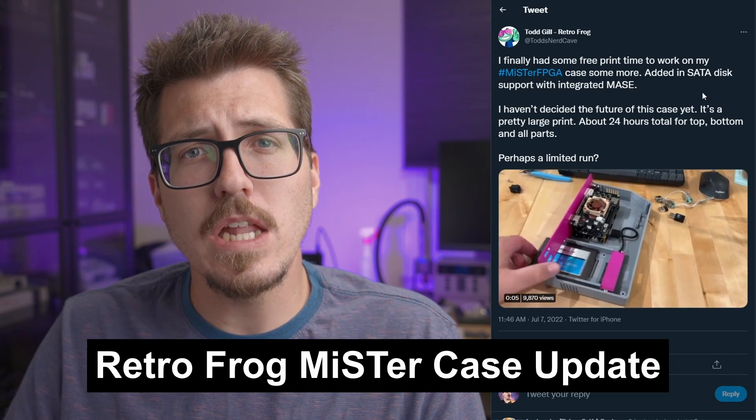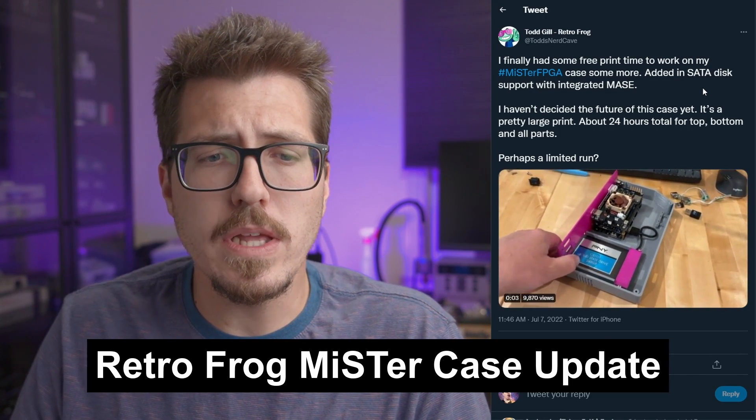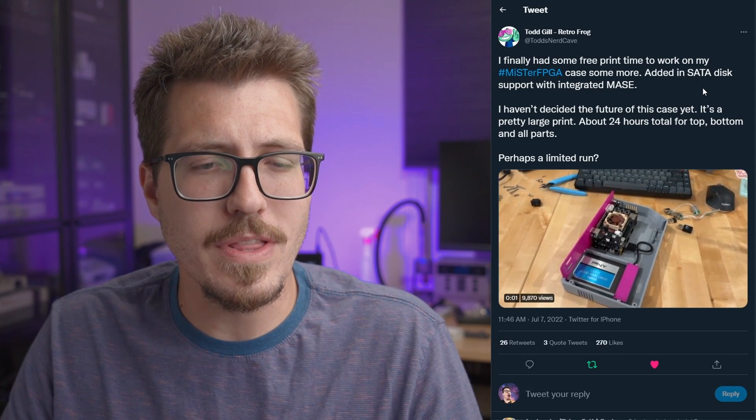First up this week, we have an update from Todd Gill about his 3D printed Mr. Case. I talked about this a couple of months ago, but it looks like he's actually had time to print one of these, and it looks like he's integrated a SATA hard drive holder. I really like how everything seems to be exposed in the back — it seems pretty easy to work in if you ever want to open up your Mr. and work on it. However, it looks like the case is going to take a really long time to 3D print.